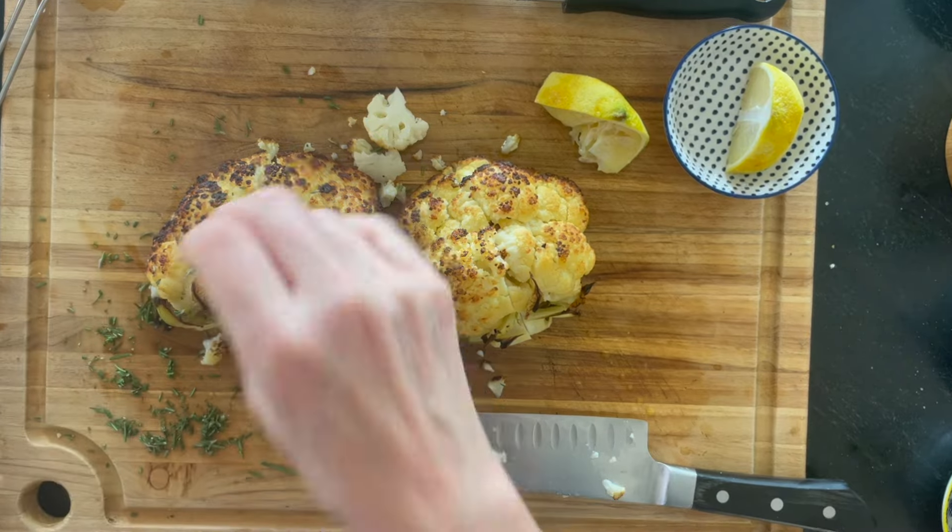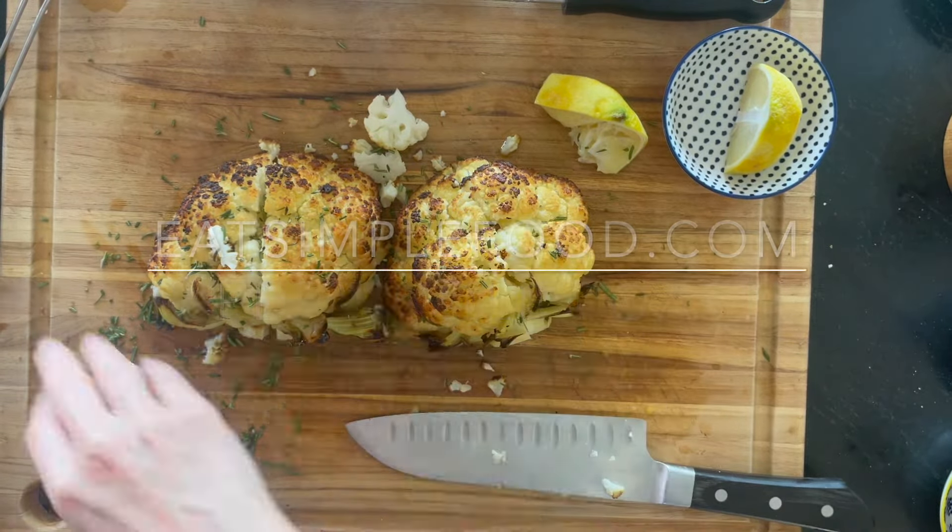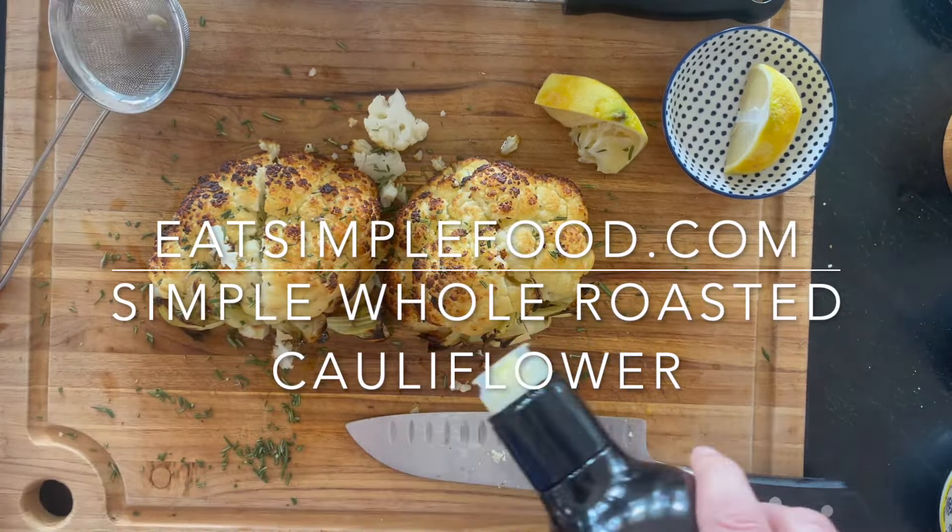I also want to say you can garnish it with some different smashed nuts or cheese at this point — whatever you like.